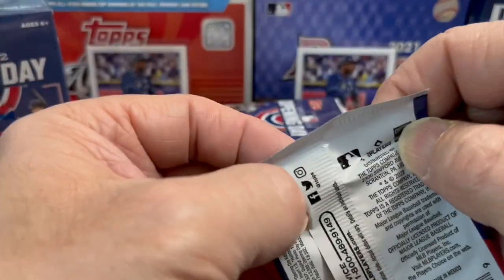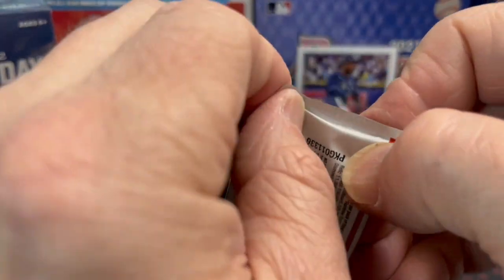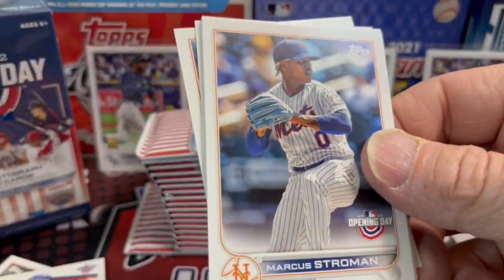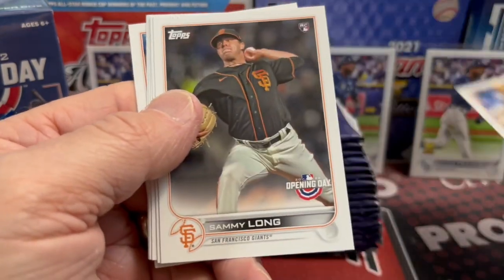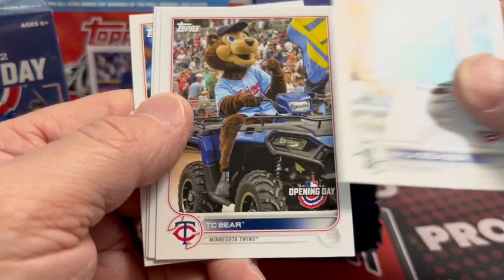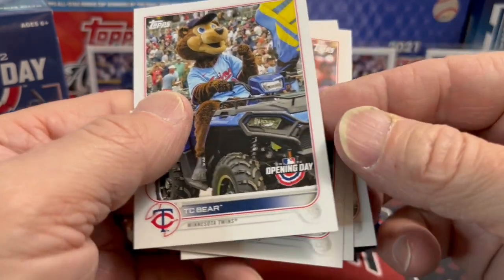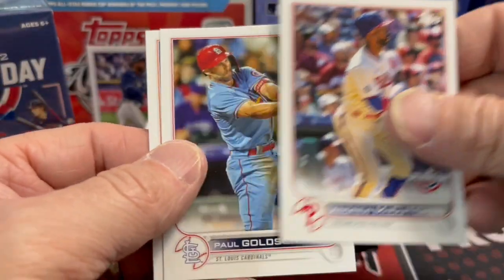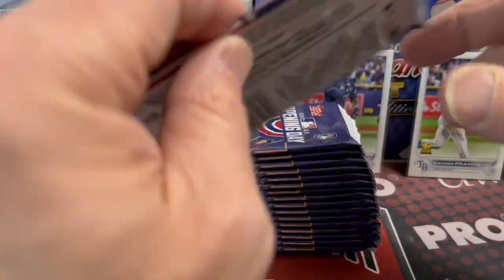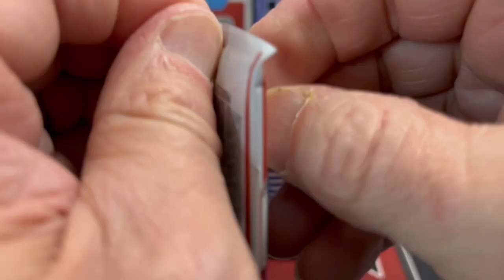It's a good one for kids — if you've got little kids, grandkids, nieces, or nephews, this is a fun one to get. For 20 bucks and 20 packs, you divide up the packs and everybody gets to open a bunch. There's potential to pull some big cards, it's just very difficult. The kids always love the mascot cards. TC Bear and other mascots are in here — it can actually be kind of difficult to put together the set of mascots just by opening packs and boxes.